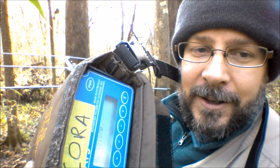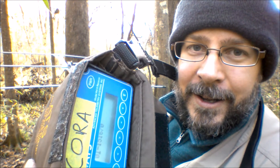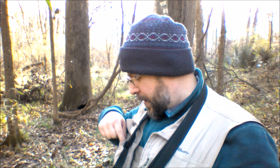Listen. Hear that? That's one of our girls that are in this tree. So, it's a little bit ambiguous when I tell people that I'm listening for bats with this antenna and the receiver.